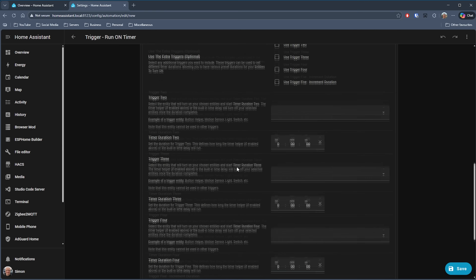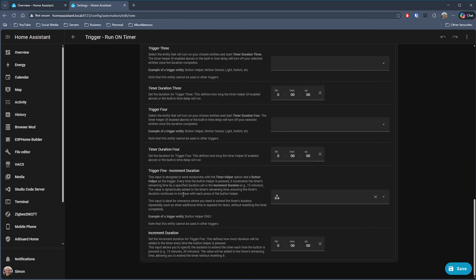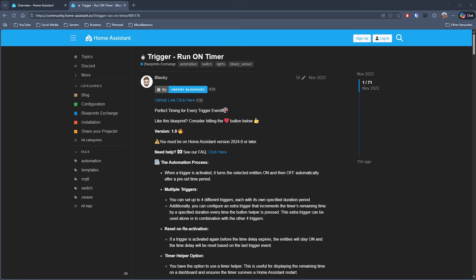There's also a fifth trigger that enables you to extend a running timer. For example, if you've got a heated blanket set up and whoever is using it isn't quite warm enough yet, you can press a button helper to extend the timer by another 15 minutes or whatever you configure. I can see this being used for fans, pumps, and heated blankets — let me know how you would use it, or if you're already using it, in the comments below. That's Trigger Run on Timer by Blacky — the link is in the description.